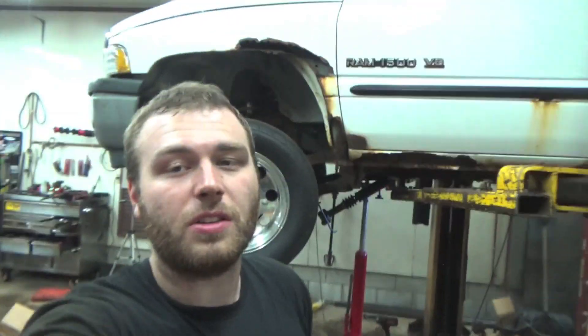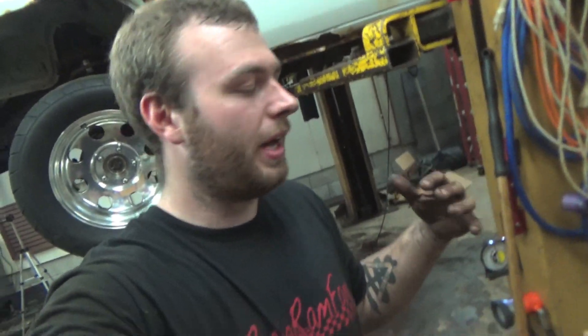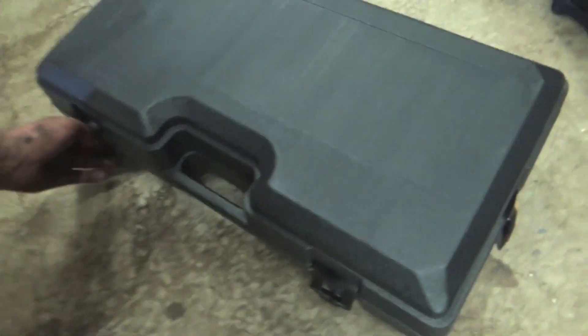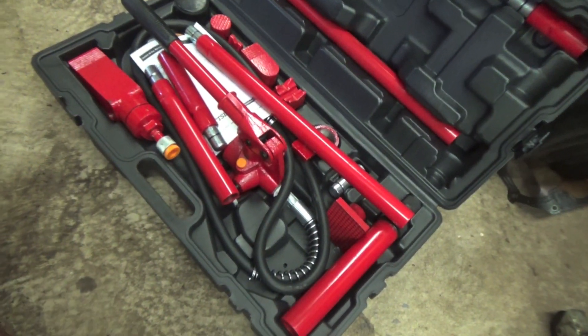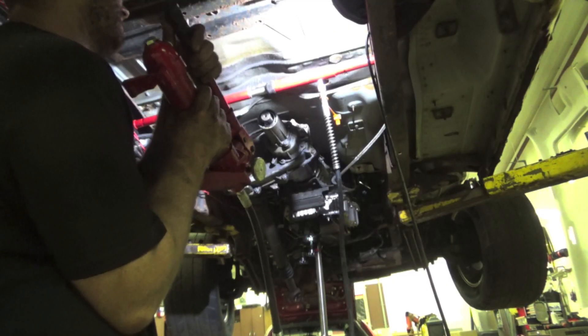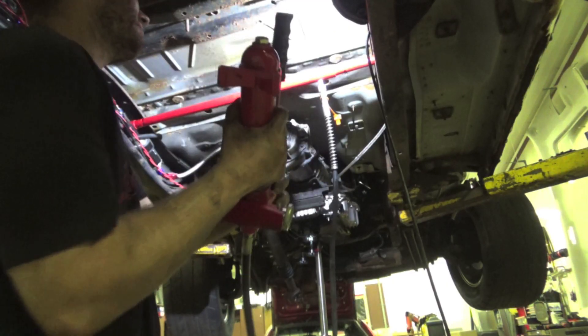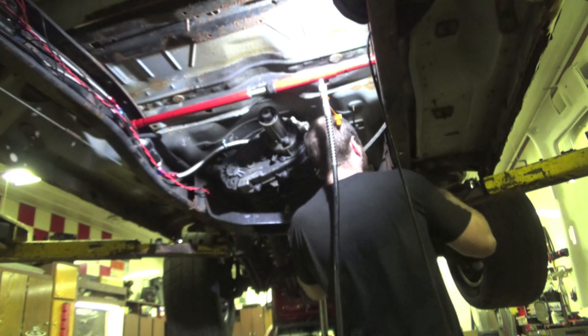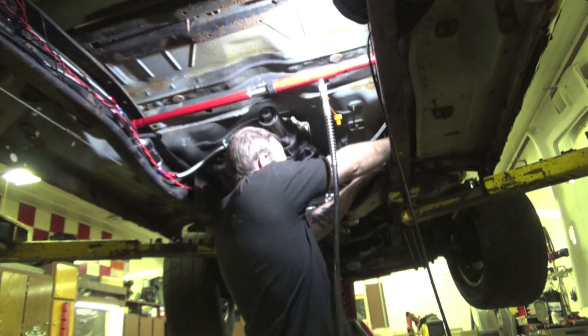We got all the torque converter bolts put back in and everything is ready to put the transmission crossmember back in. If you remember, we had to hammer that baby out of there. To get it back in easily, we have a special tool — a port-a-power — and we're going to use it to spread the frame rails out so we can fit that transmission crossmember in there.